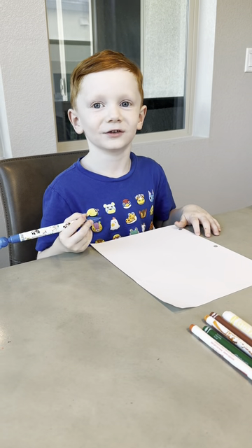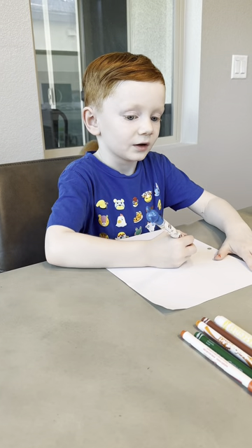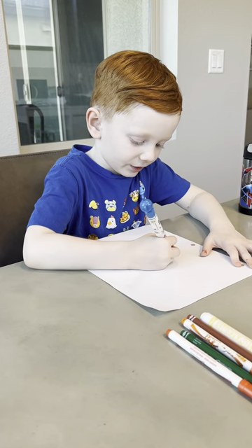Hi, today we're going to draw Dolores. So let's start by drawing her eyes.